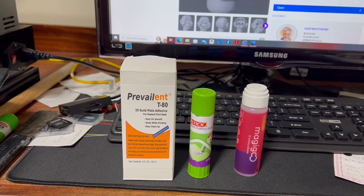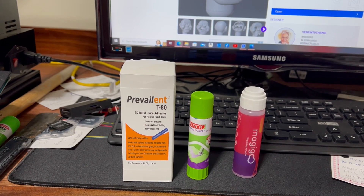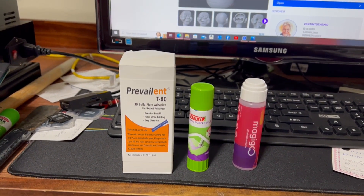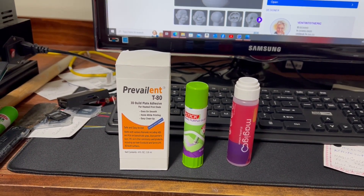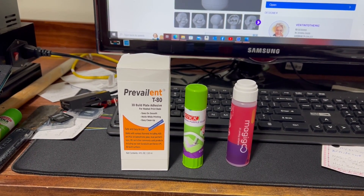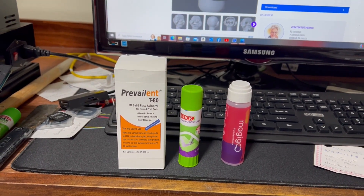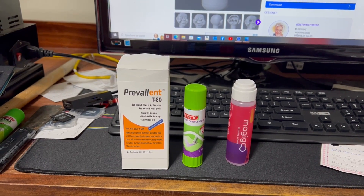If anybody has any suggestions: one, about the twisting of the filament and what I can do to make it stop, and two, do you have any suggestions on different adhesives? I have used hairspray, I've done everything but JB welded it down. If you have any suggestions — anything a little bit better or worse, or a technique for putting it on — I would appreciate it.